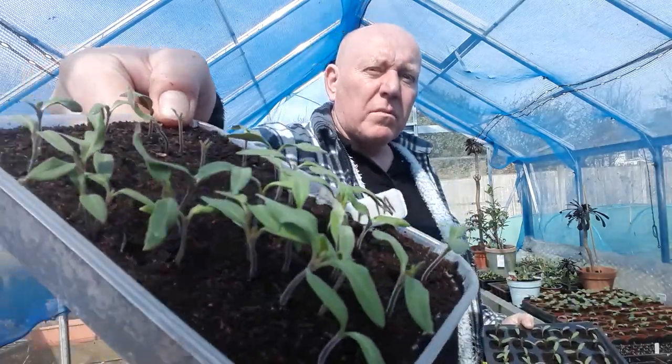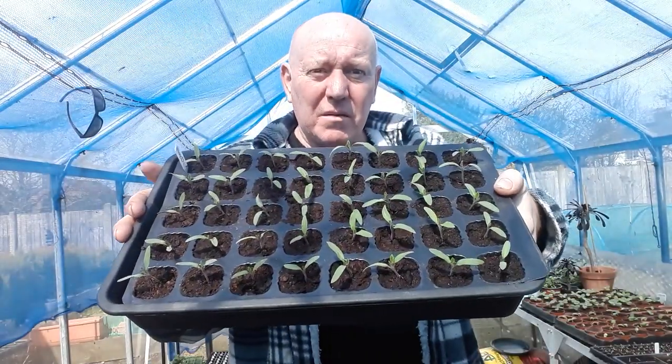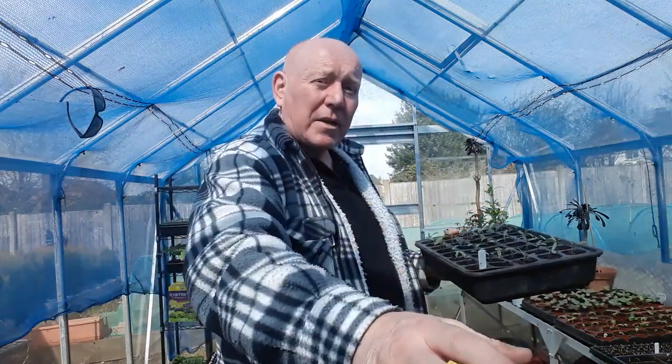I think it's always worth doing a little update now and again every week or so, just so people can see the progress of the plants and the reason why we put things like tomato plants into little tubs — which then become 40 tomato plants that we prick out — and that's taken no space up while it's been waiting to germinate. It kind of gives you an insight into just how much you can grow in a really small area.